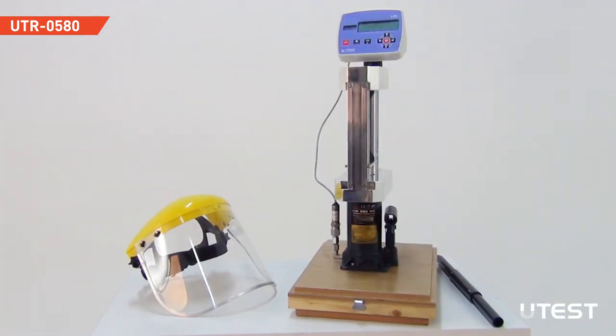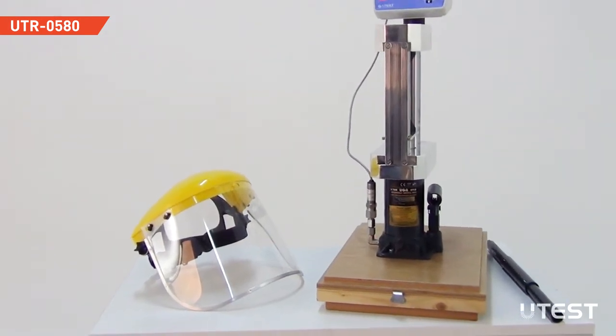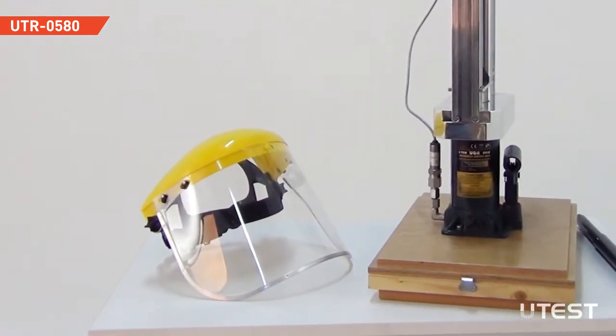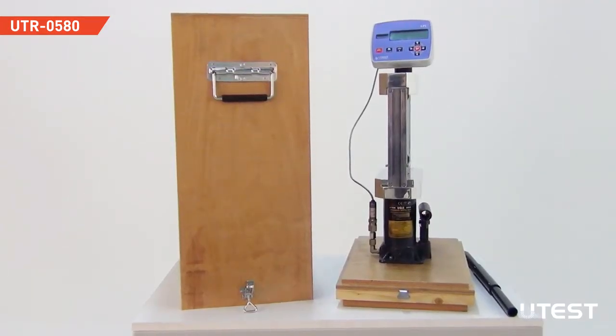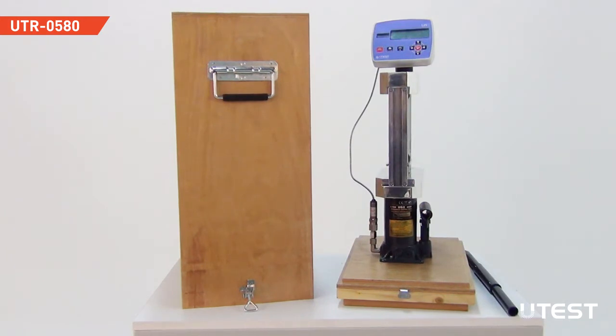To protect the operator from possible flying rock particles, a face shield is supplied with the point loader. Both for protection and easy transportation of the device in field conditions, it is supplied with a wooden case.